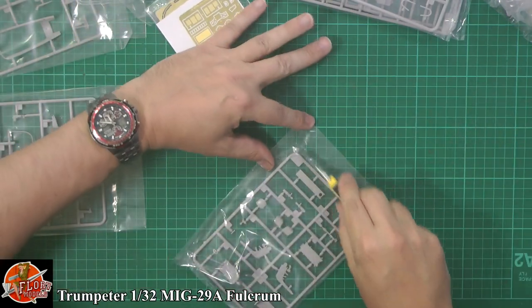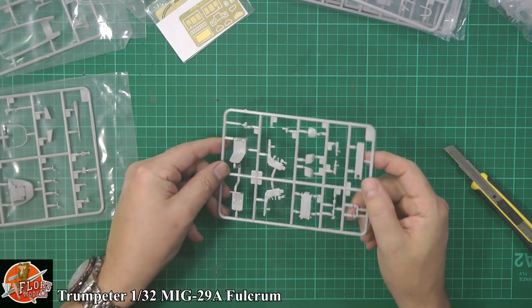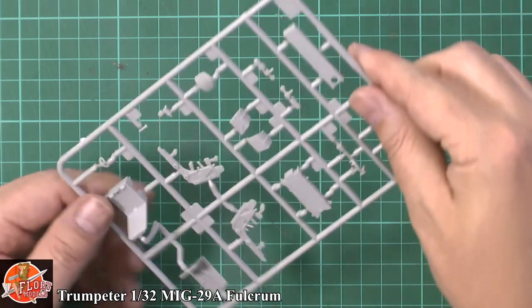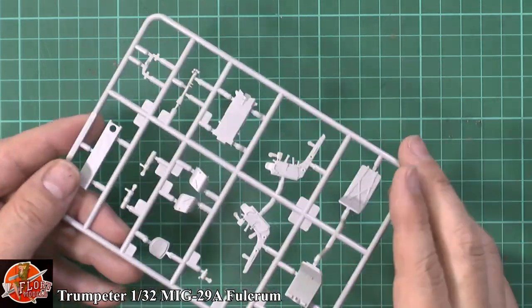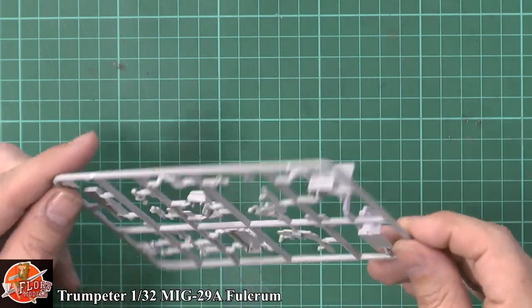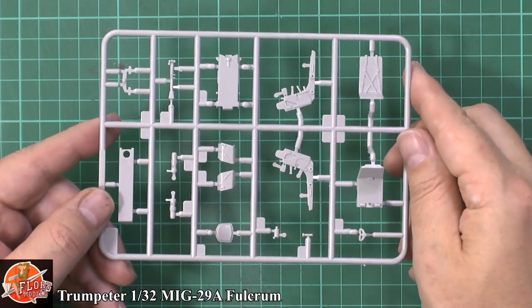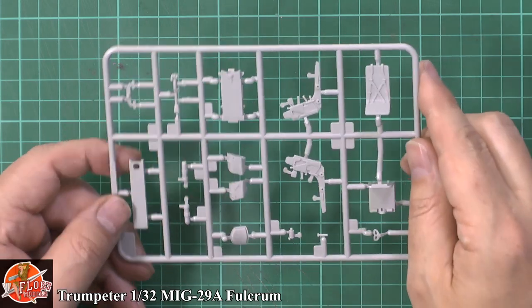The ejector seat — you might want to go down the aftermarket route, probably the way to do it. Pick up a nice resin 1/32 one, or get a seatbelt set — a PE steel one would be absolutely fantastic in something like this. It is practical as supplied, but it's going to be a focal point so you might want to think about aftermarket.